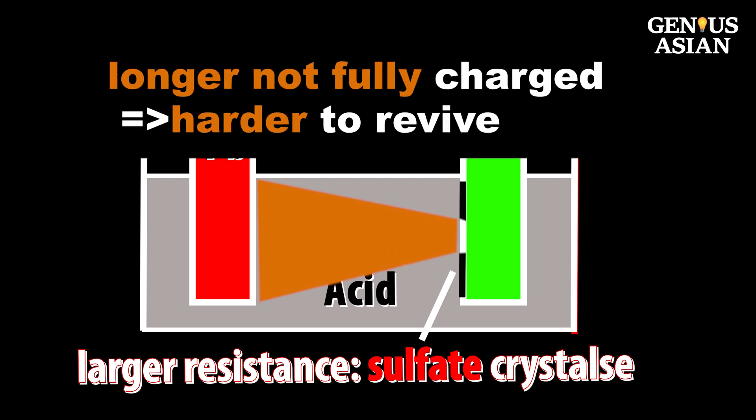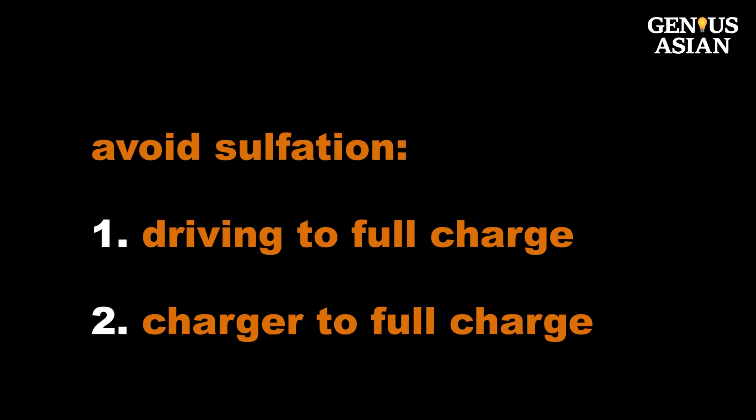The longer the battery is not fully charged, the harder it will be to revive it. Driving your car or charging the car battery so that it is fully charged is the only way to avoid sulfation.